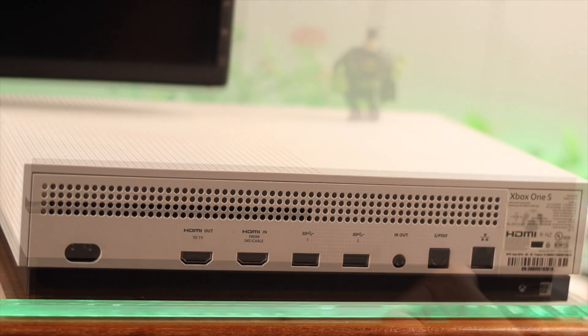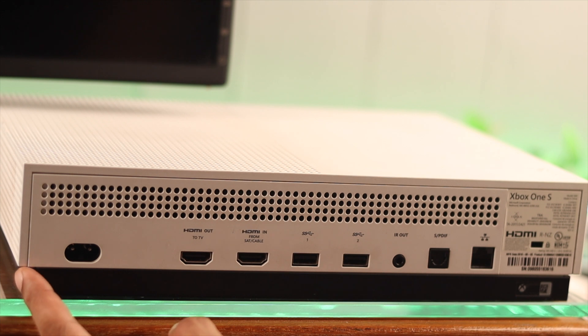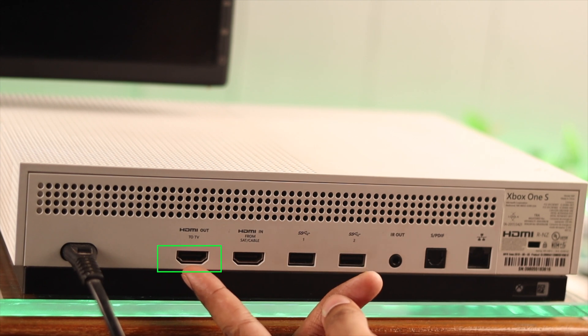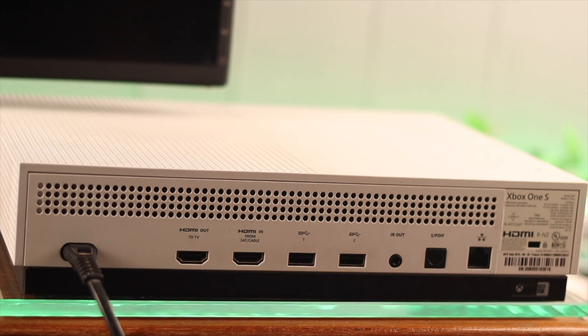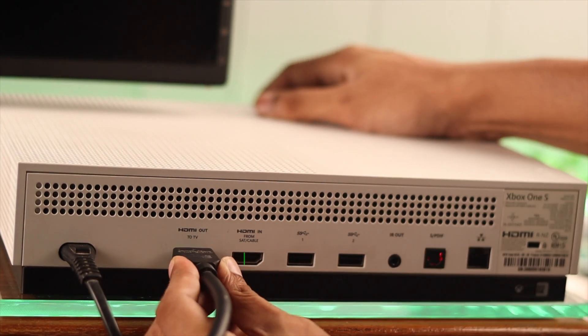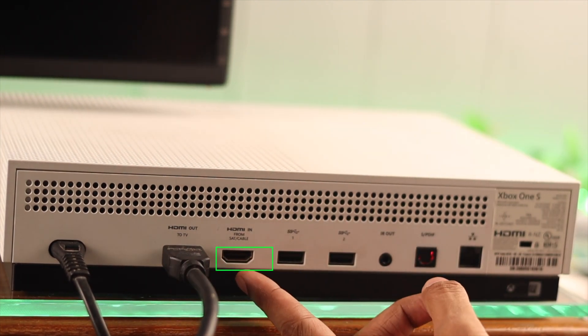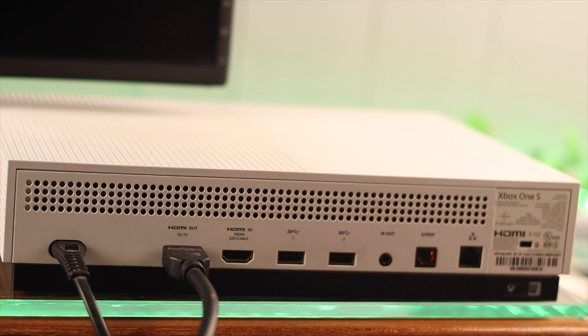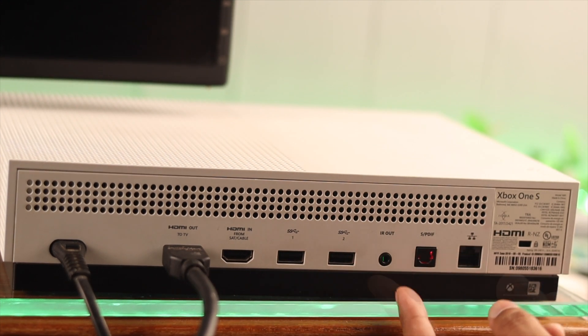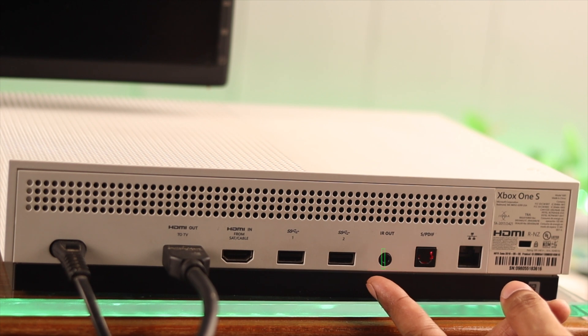Now, let's turn our console to its back. Here, we can see the port for the power cable, so let's plug it in while we're at it. After that, we have an HDMI out that we'll use to connect a monitor or a TV to our console, so let's do that too. Then we have another HDMI in port, which you can use to connect a satellite box. Then there's a couple of USB 3.0 ports, and after that we have the IR port for connecting an IR blaster.